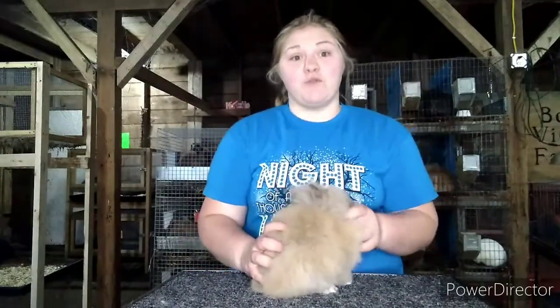There are six known approved varieties of lionheads: Torts, Rue, Black, Siamese Sable, Seal, and Chocolate. I feed Arctic Blast approximately one-third cup of Purina Show Rabbit Feed, which has 16% protein in it, as well as fresh water every day. And I give him occasional Timothy Hay.